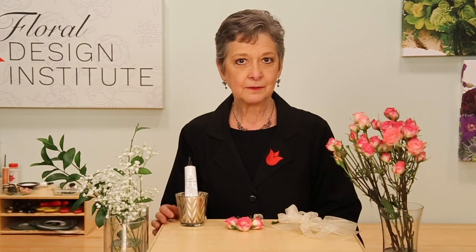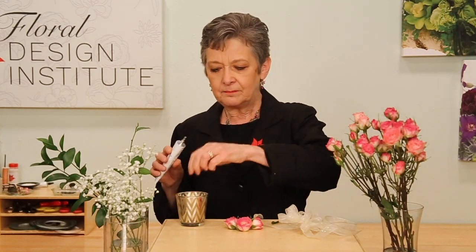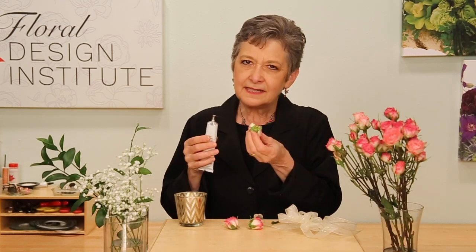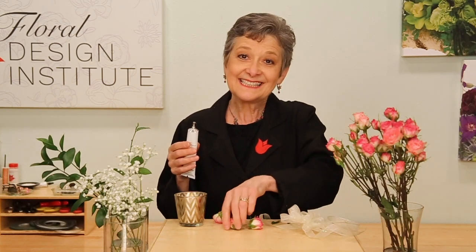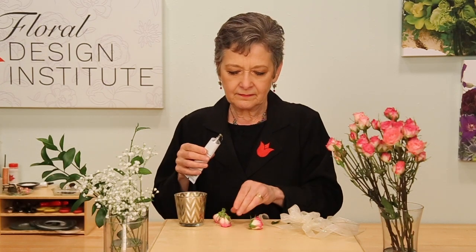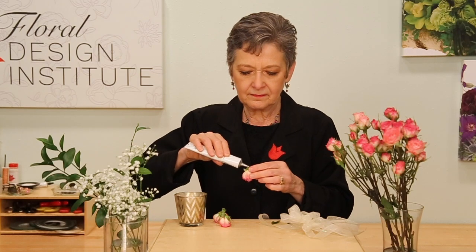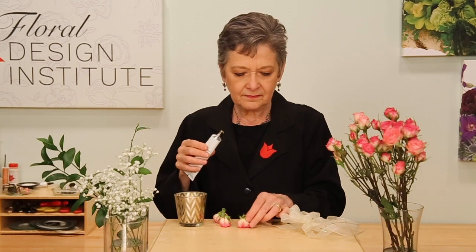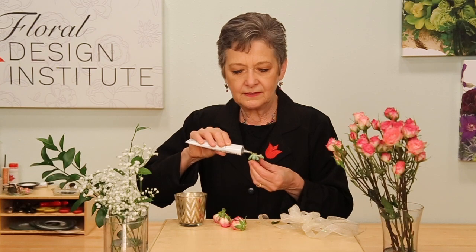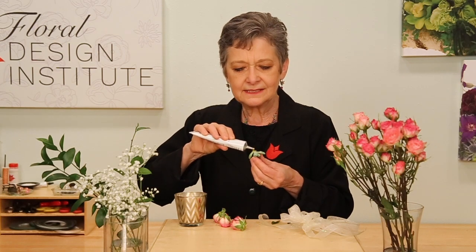To secure all the flowers, I'm using the Oasis Floral Adhesive. Just take a bit and put it on the base of the flower — just a tiny bit, it doesn't take a lot — and then let it sit. It needs to dry. Do the same thing with the succulent, just a bit of glue, making sure to catch all the leaflets and buds because they're a little fragile.